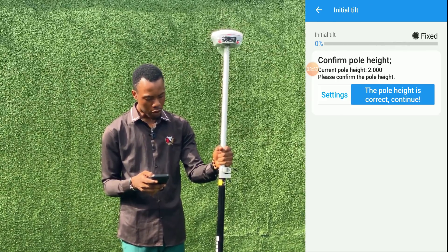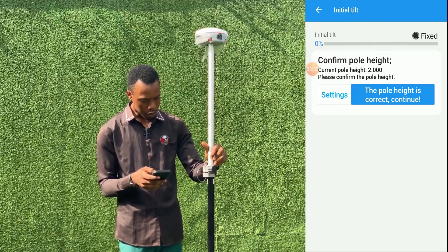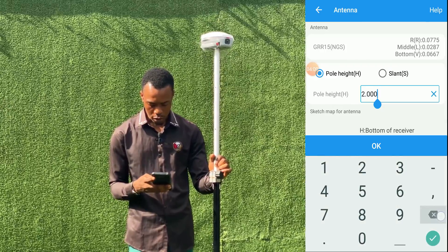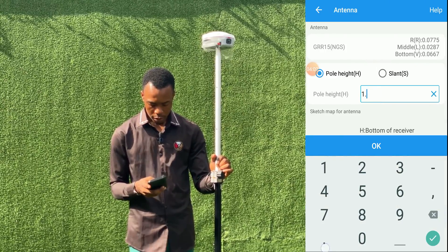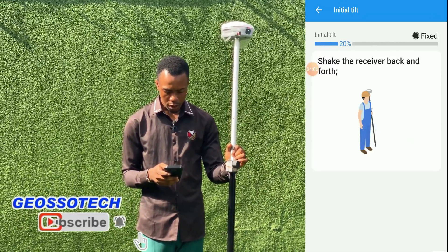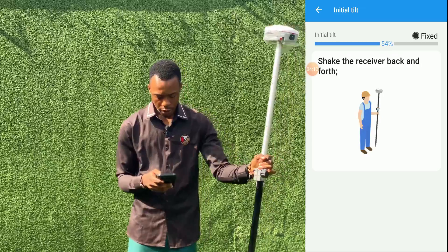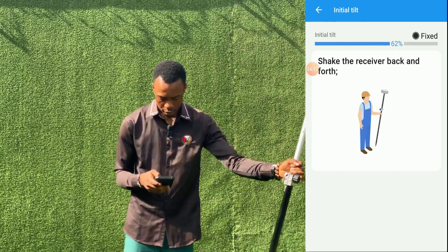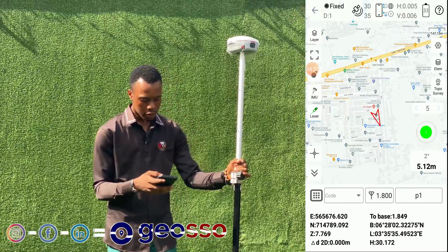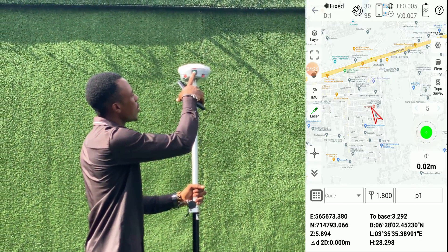So we'll just confirm that our pole height is the same — we are using 1.8 now. Go to settings to change our pole height to 1.9. That's okay. Then shake the receiver back and put. Our laser is on. Check and see the laser is on now.